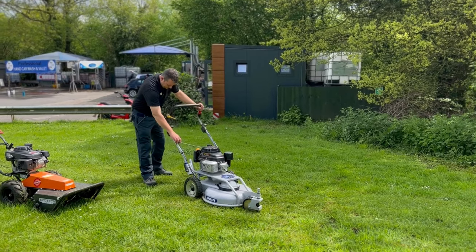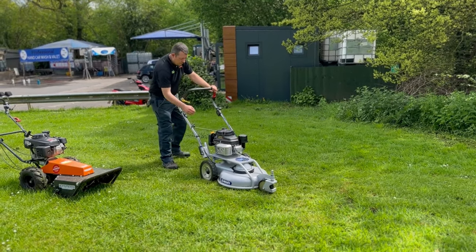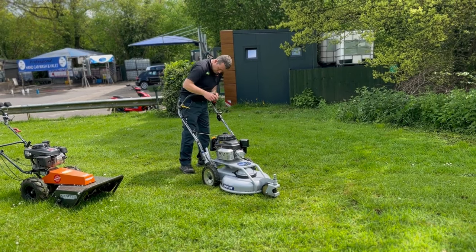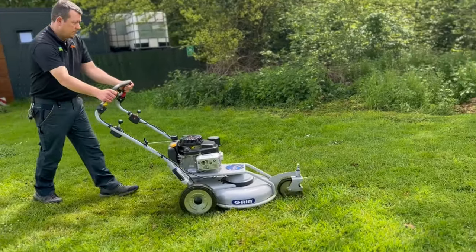Hi everybody, Robert John Mill at Garden Machinery. We've been doing some more videos for you guys — we've looked at testing the Canicom, Ecotech, and some Grin machines, so keep watching for more info. We had these machines down to test from Grin, Ecotech, and Canicom, so we decided to take them out the front of the shop and do some videos for you.